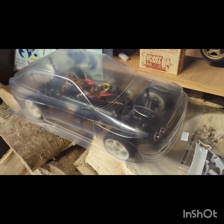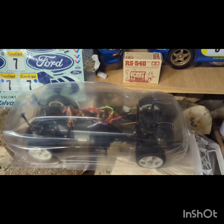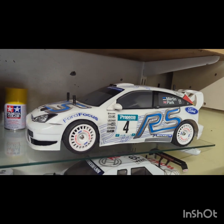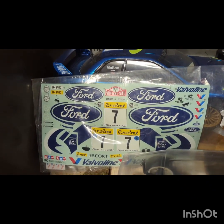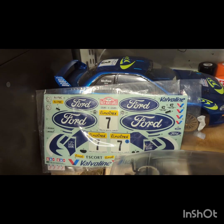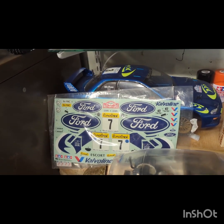Hello and welcome back to the channel. This is my latest project, the Ford Escort WRC. The reason I chose to do this project was because earlier in the year I bought the Focus RS, and in the box that it came in I discovered a full set of stickers for the Escort WRC, which was a bit strange. Maybe bought them by mistake or for another project, but I thought it would be rude not to use them.